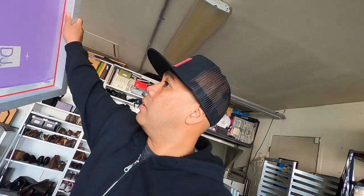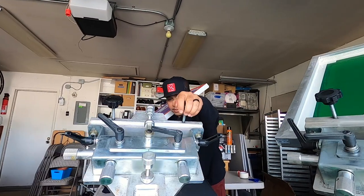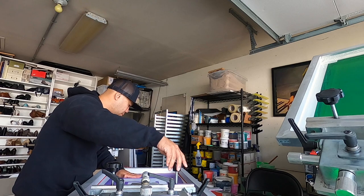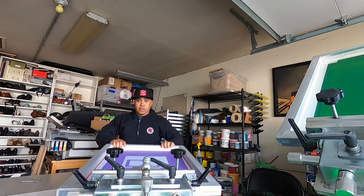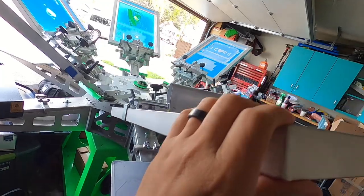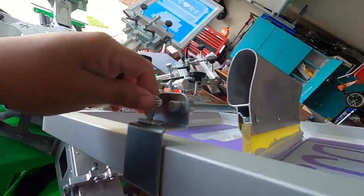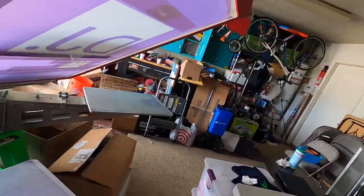All right guys, we are back. Here's the screen, it's nice and warm. Let's go ahead and hook it up — we're going to put it on head number one here and light it up. Everything's taped up and I've got my bar already installed.